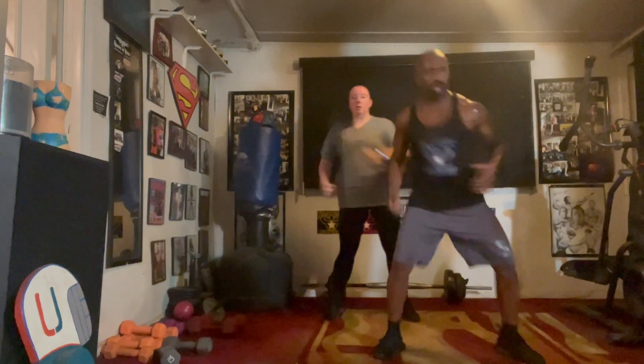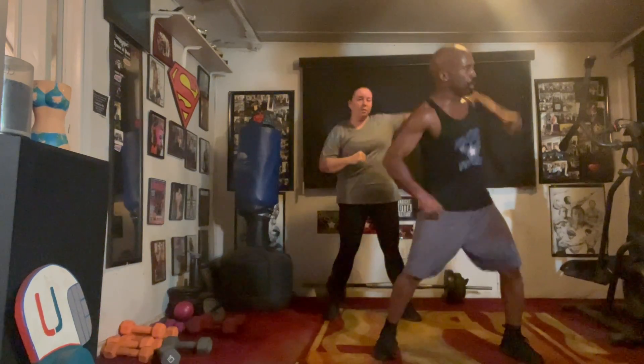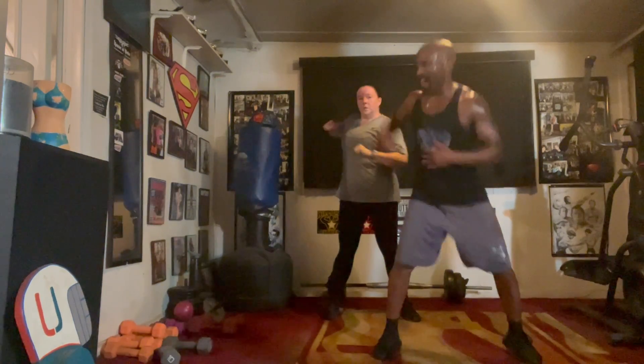Hit it. Two, three, four, five, six. Elbow in the back. Hit it. Two, three, four, five, six.